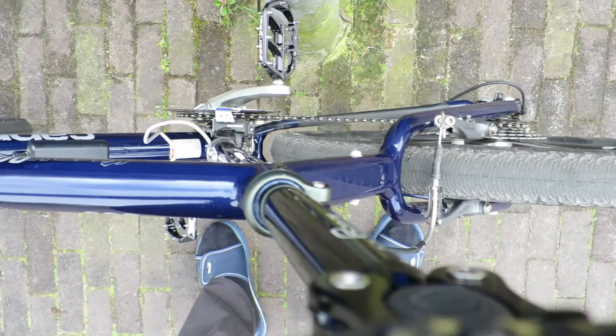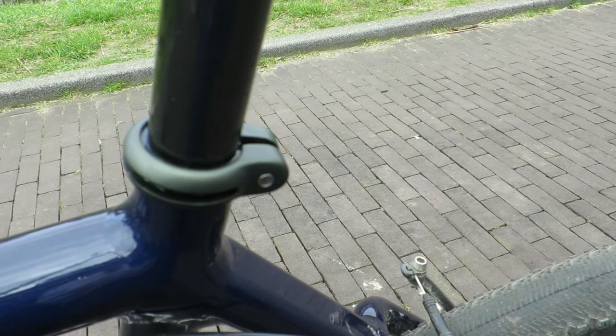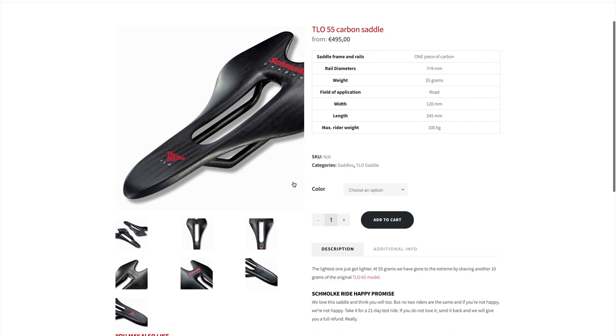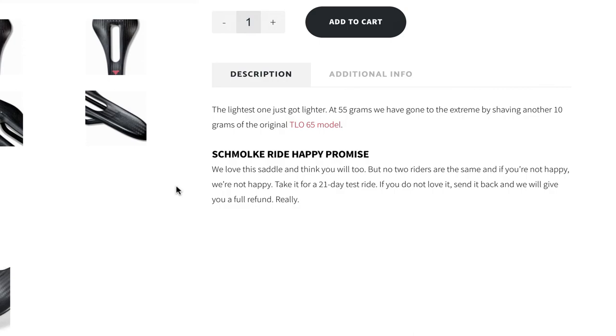I already had a fixed seat post clamp instead of a quick release, which is a simple but effective method of preventing someone from walking away with both the saddle and seat post — these two parts could possibly represent hundreds of euros. If you buy such an expensive saddle, I certainly hope you like it. Brands like Schmolke offer the option to test ride a purchased saddle, where you can basically send it back used and get a full refund. But even with such a guarantee, it's not the same as being able to really test ride several saddles. It is an option you might want to take into consideration when you are looking for a full carbon saddle.